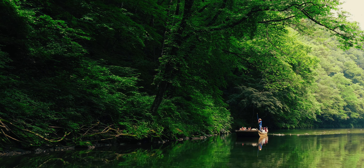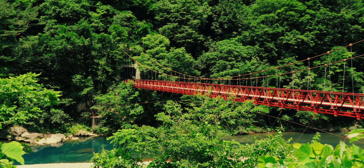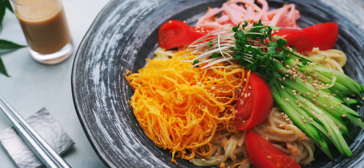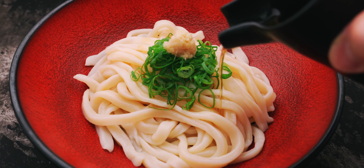During the hot, humid summers we have here in Japan, it's tough to work up an appetite, and even harder to find the motivation to cook. That's why we have a whole category of dishes centered around cold noodles, and whether we're talking ramen, udon, or somen, there's a chilled noodle for everyone.